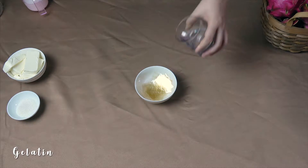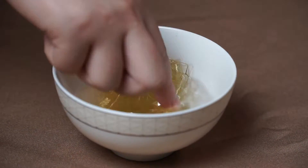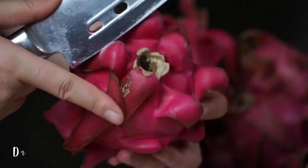Finally, I wash the dragon fruit with warm water, and I peel off the dragon fruit, cut into small pieces, then grind it and filter to get the fluid.